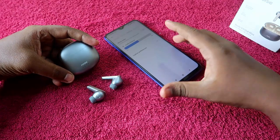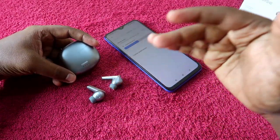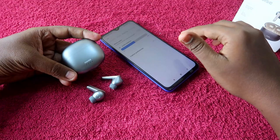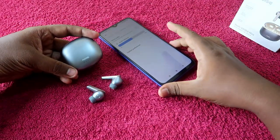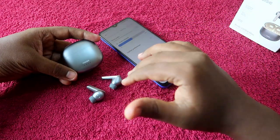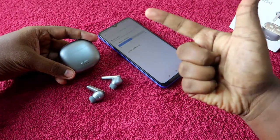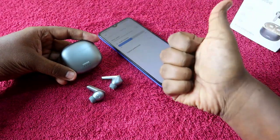These are the methods you can try if you face issues like only the left or right earbud connecting, or audio only coming from one earbud. One of these methods will surely work for the Noise Buds VS104 Max, especially if there is no hardware damage. That's it for this video — if you liked it, hit the like button, subscribe if you're new, and thanks for watching.